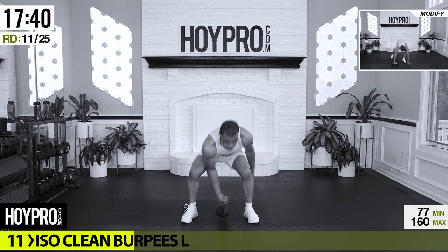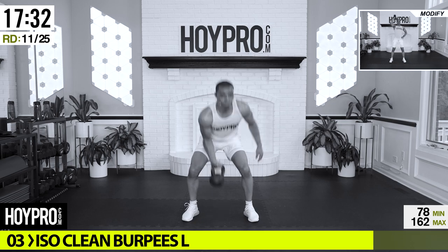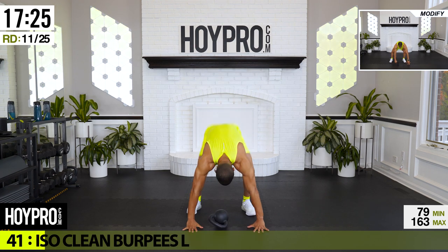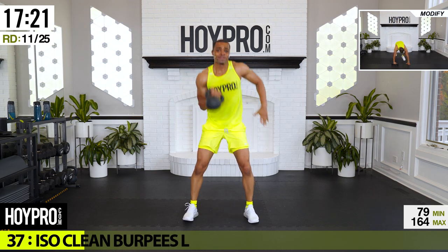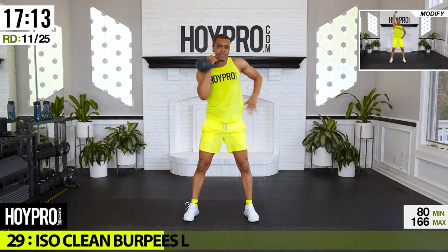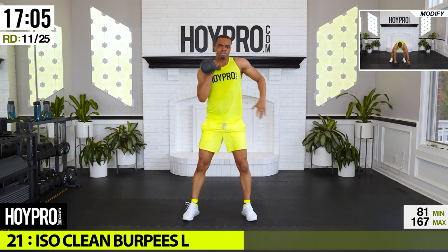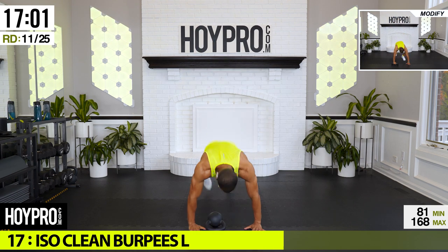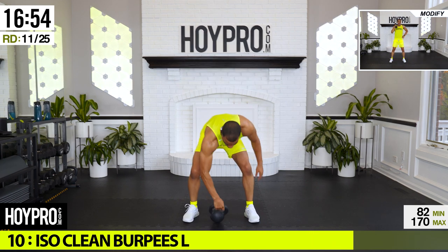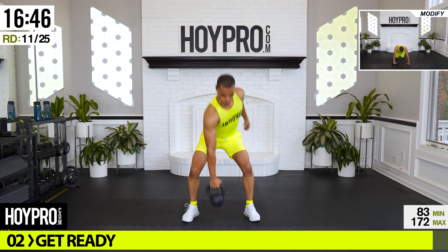All right, iso-clean burpees. Grab that weight, start off with a press, bring it up, down, push, grab that weight, and down. Good — still fighting for that breath, control. Beautiful, I see y'all working. And down, bring it up. Good.